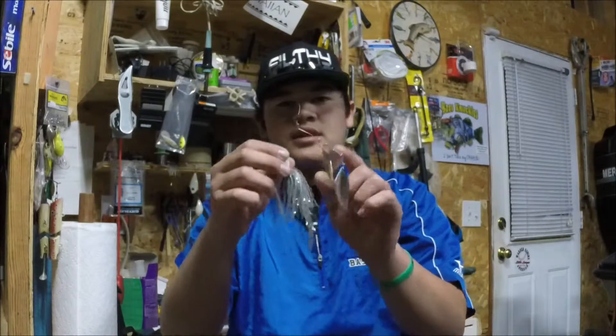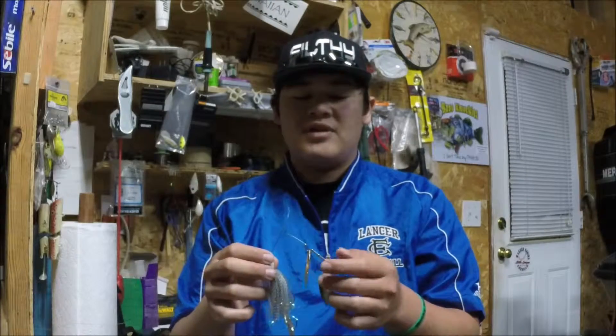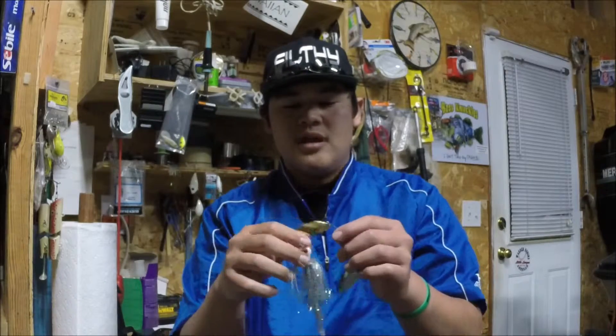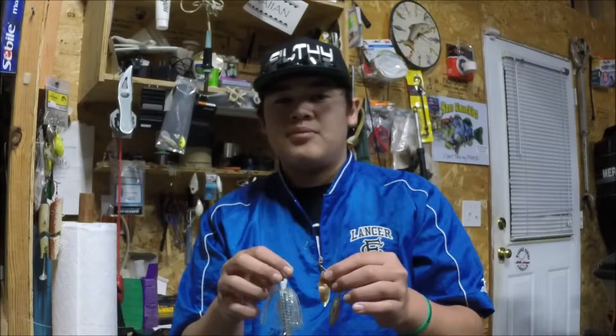Versus this one — as you guys can see, with the same pressure, if not even less pressure, look at how much that wire is bending. It's because it's a light wire spinnerbait. It's very gentle — you've got to be very gentle with these things, they're very easy to bend. This one might actually be bent a little bit; this is actually my dad's. But great spinnerbaits right here. Use the light wire — it gives you more vibration whenever you're pulling these spinnerbaits through, and it gets the fish going a little bit more.